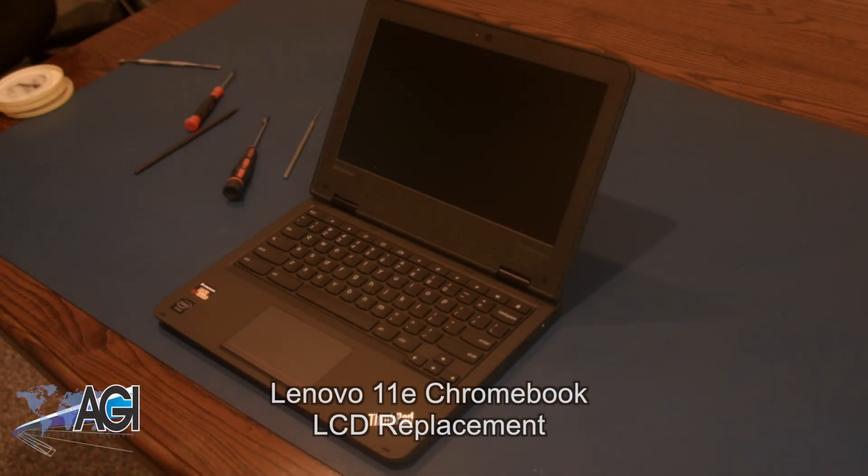Hello. Today we'll be showing you how to replace the LCD in a Lenovo 11e Chromebook. First, you will need a few tools.